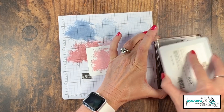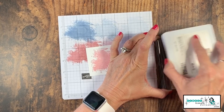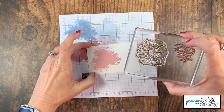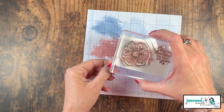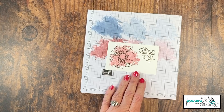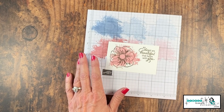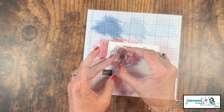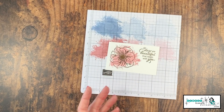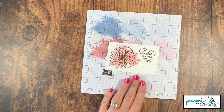I'm going to come in with a soft suede ink pad, ink up my flower and my sentiment, and adhere that right on top. Let's see what we've got — that is gorgeous. This stamp set in particular does have a little center for my flower, so let's go ahead and fill that in. Beautiful, just like that.